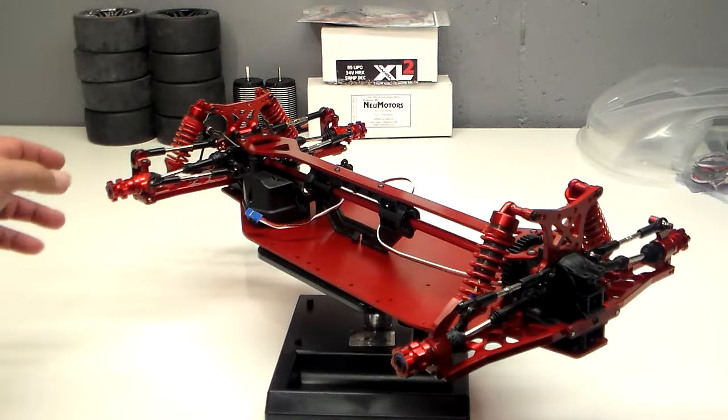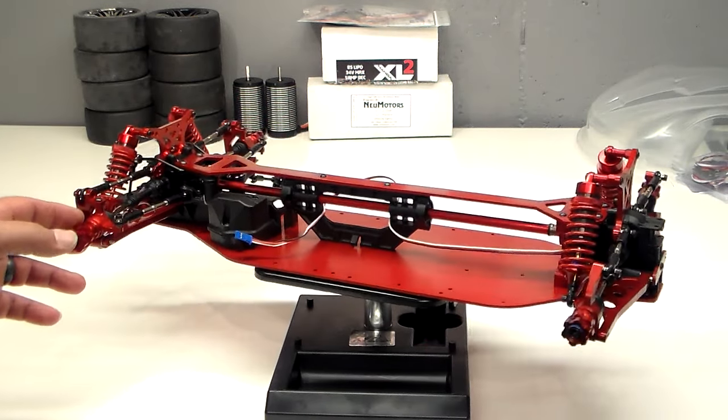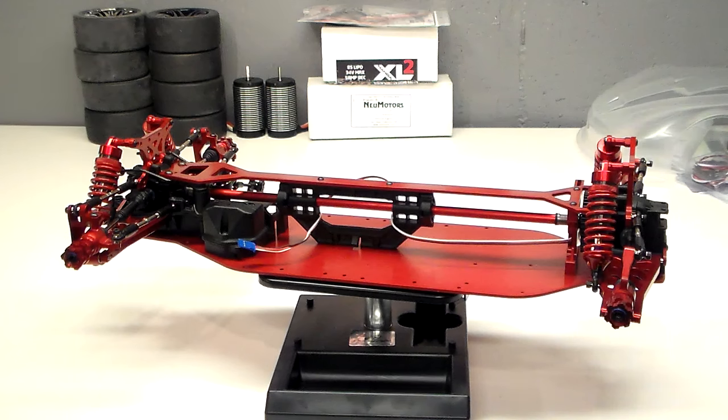Drive lines are all together. I did lock up the rear end — the rear end is posi. I went ahead and tried another option there too; I filled that diff full of JB weld. They do make spools for these setups but I'm always looking to try different things.